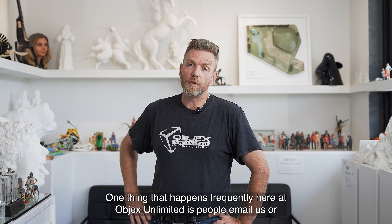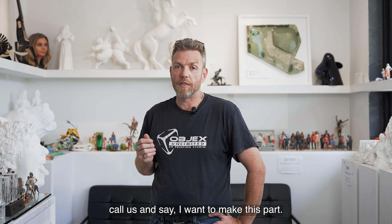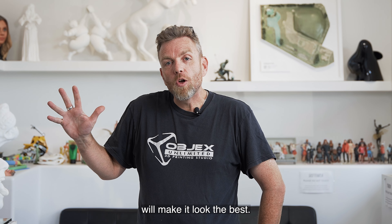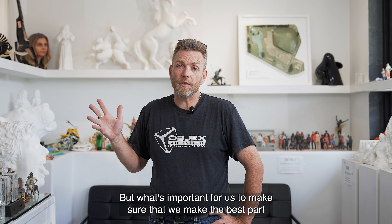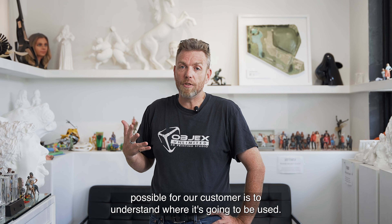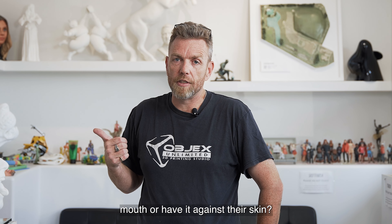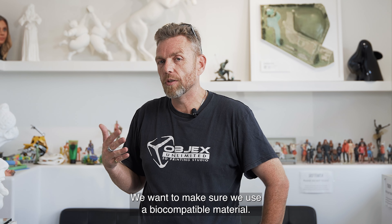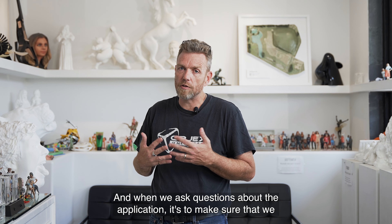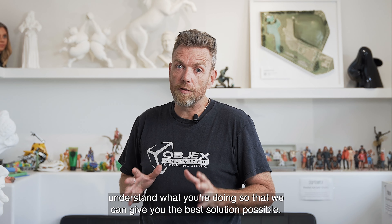What happens frequently here at Objects Unlimited is people email or call and say, 'I want to make this part.' And yes, we can take geometry and print it on whatever will make it look the best. But what's important is to make sure we make the best part possible for our customer — and that means understanding where it's going to be used. Is anybody going to touch it, put it in their mouth, or have it against their skin? We want to make sure we use a biocompatible material, that the part is durable, and that it fits your needs. When we ask questions about the application, it's to make sure we understand what you're doing so we can give you the best solution possible.